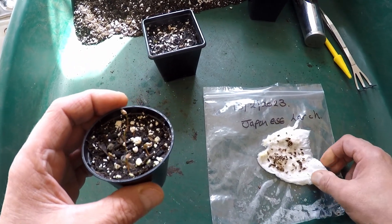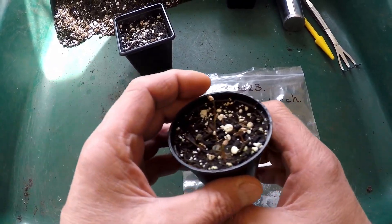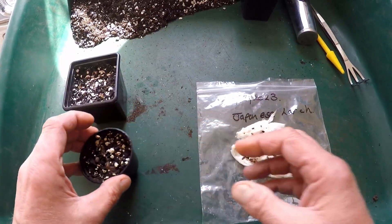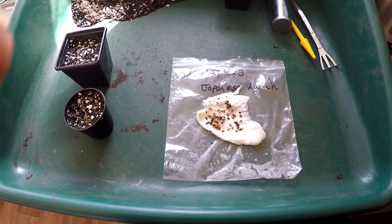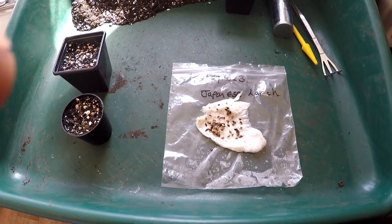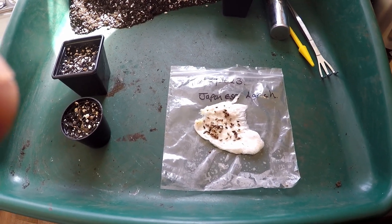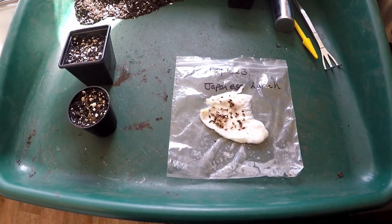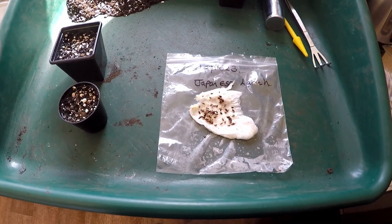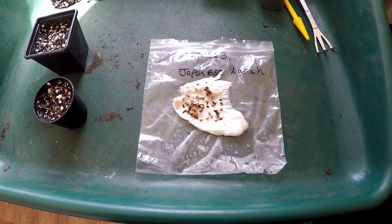Today I've finished potting the rest of the seeds that have germinated. Germination rate was very good, probably about 80%, so that's quite encouraging. I'm going to use the basic compost mix that I use for all the other seedlings and trees, but I've added some extra grit — about another 30% grit — and I find that works well for larches and any coniferous trees.